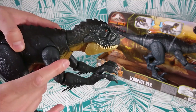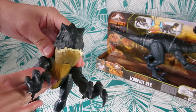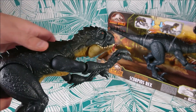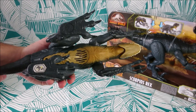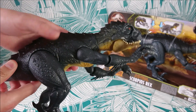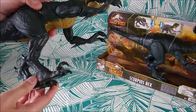I obviously got it twice because I wanted one boxed and one unboxed. Let's talk about the sculpt first — look at that, it's really beautiful. I love how the teeth just fit perfectly together. The color is also very nice: you have beige on the belly, then some kind of dark blue-gray, and it ends in black. Really nice.